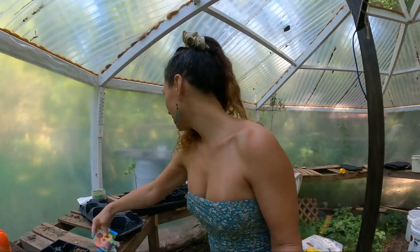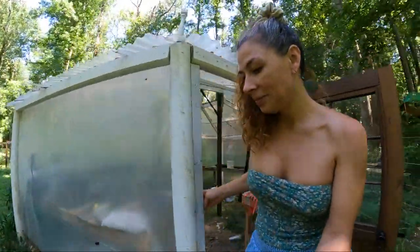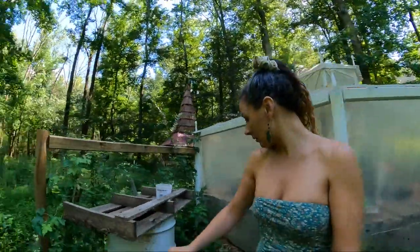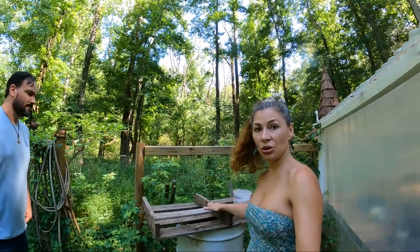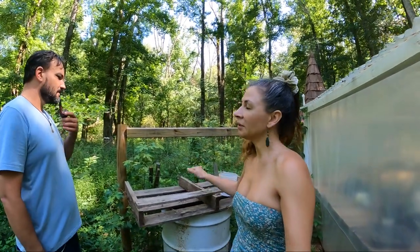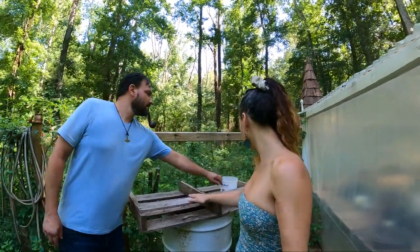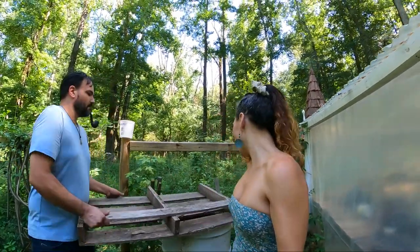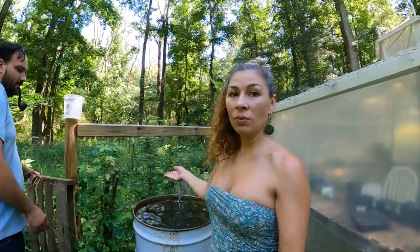Nate helped me bring this big old barrel out here. I put this on top for right now, but I want to get a nice screen so we're not having any mosquito issues. This is just here to keep the cats out from jumping in. I'm gonna collect some weeds today from my garden and we're gonna start stuffing weeds in this barrel — it's already got water in it.